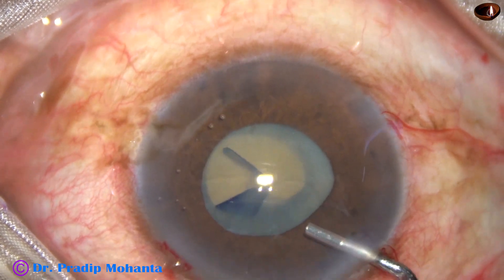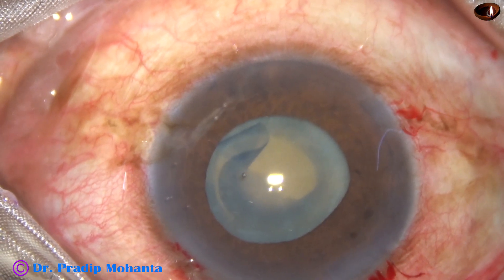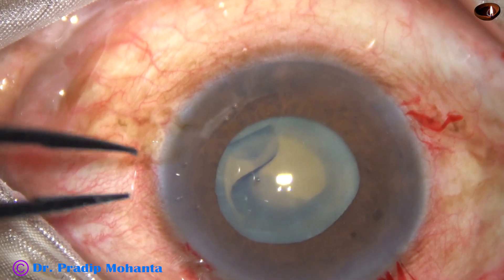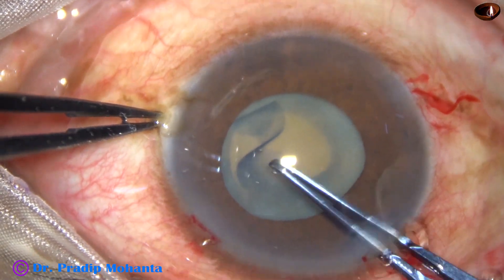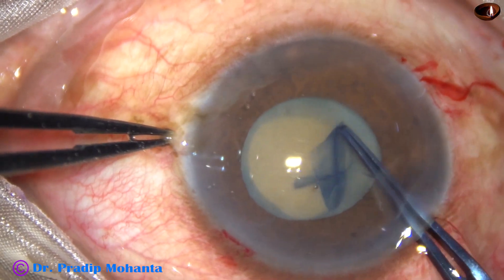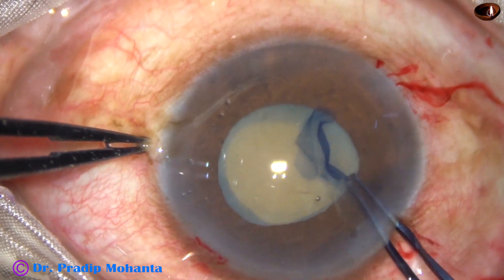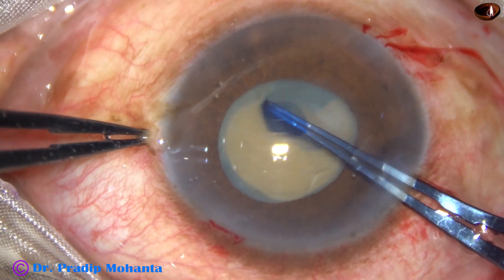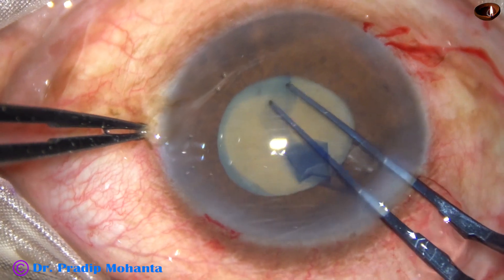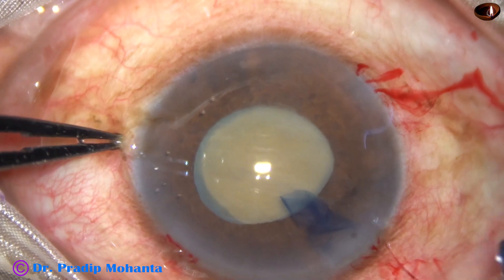Now, after aspirating some milky fluid, visco is again injected. Now we can see well. Though the pupillary size is about 4 mm, we can make an adequately sized rhexis going beyond the pupillary margin in some places. Here I am trying to go just beyond the pupillary margin — and yes, this makes the rhexis size adequate.